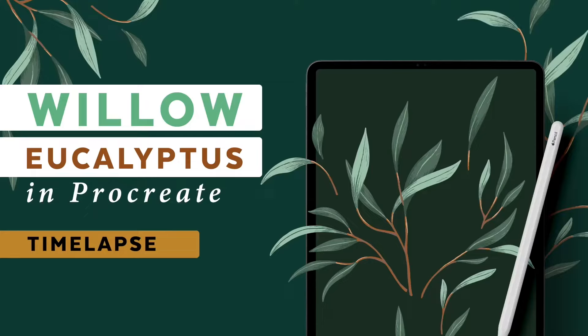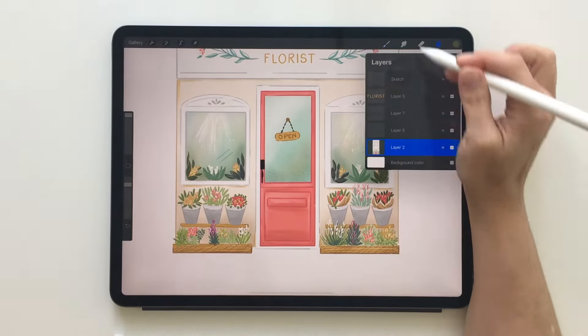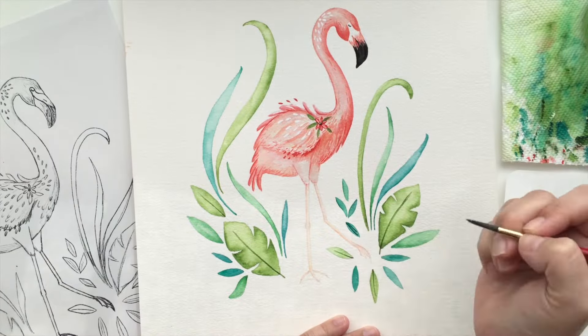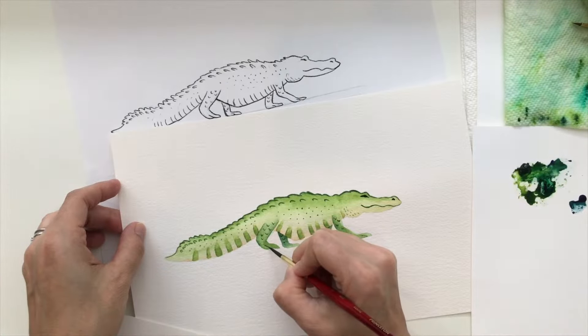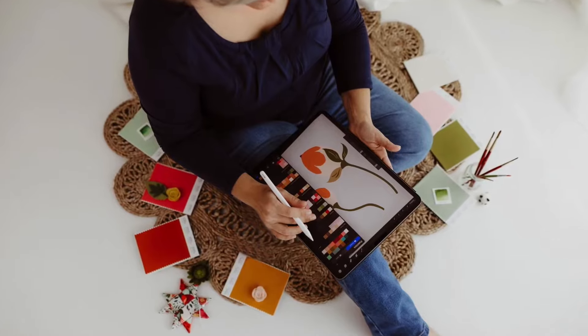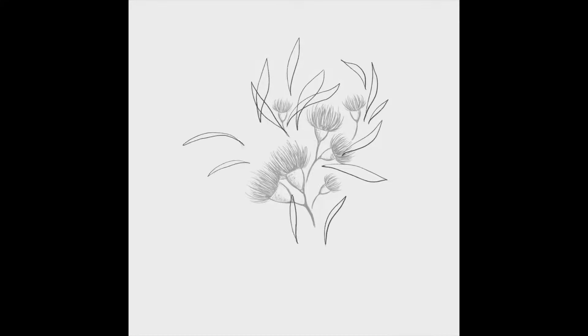I am Denise Palmer, and I am an illustrator, artist, and surface pattern designer working out of my studio close to the Gulf of Mexico, where water adventures and botanical plants surround my everyday life. Welcome to these video chats, where I talk about some of the techniques I've used to create my artwork and chat about all things illustration, art, and design.